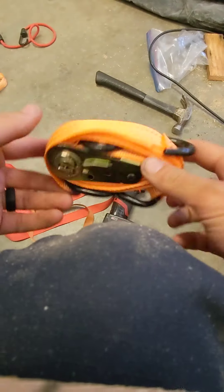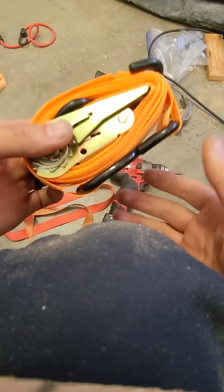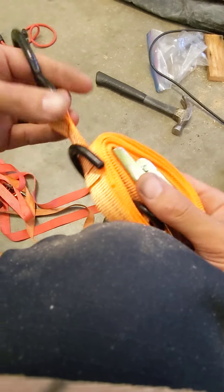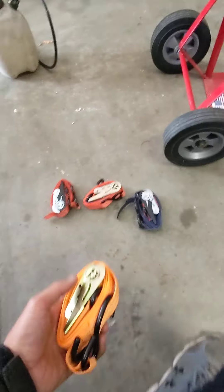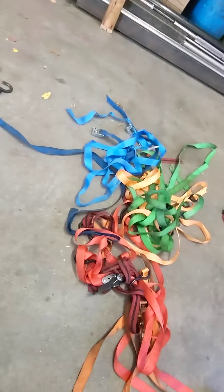The end product will look different based on where your hooks end up. Some of them will be tighter than others, and some may need to be doubled back on themselves like this. But you could toss those in a bag and they won't turn into a tangled mess.